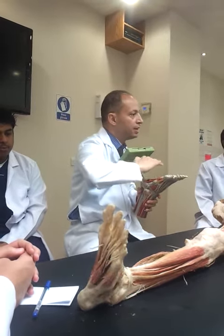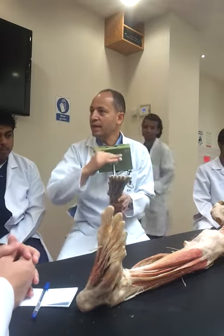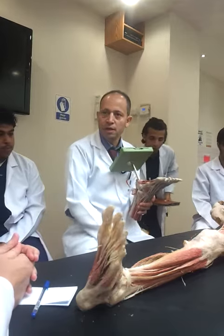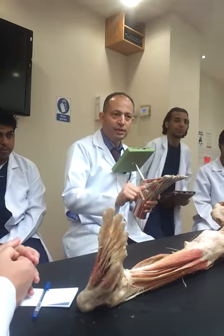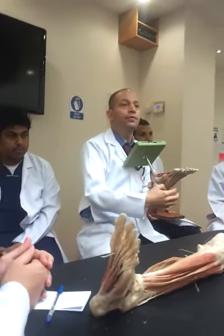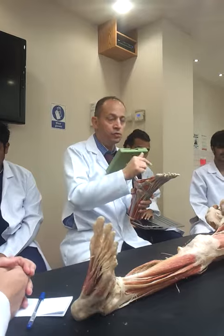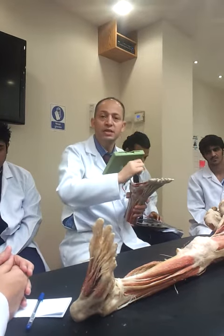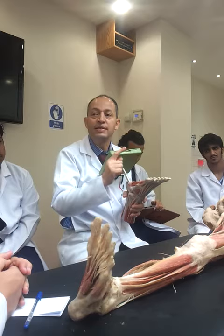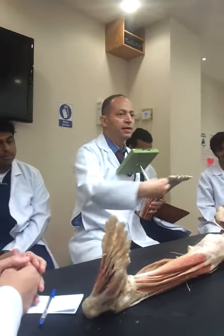How many layers do we have in the Sui? Four. How many muscles do we have in the Sui? 18 plus 4 extrinsic muscles coming from the leg, represented here in the foot by their tendons. So these are present as extrinsic muscles.